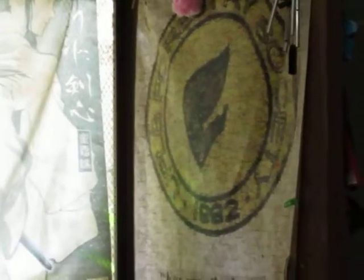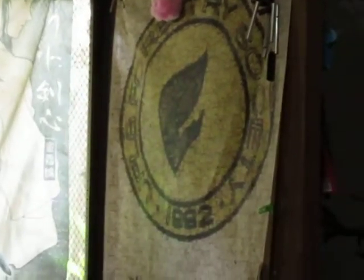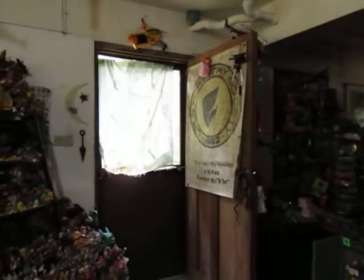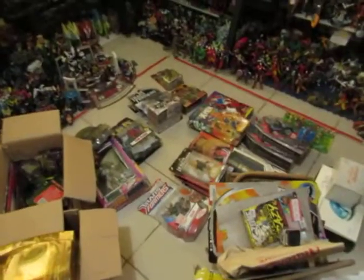Good evening YouTube, I'm back again for another video. This is going to be a room tour, yes, but not just any room tour — it's a messed up room tour. I'm cleaning, or actually I'm looking for a particular toy for review.